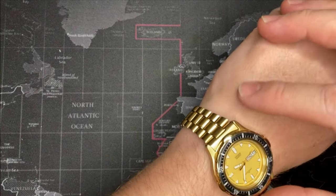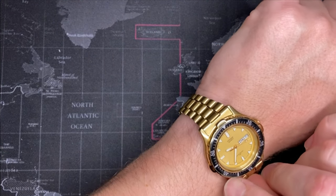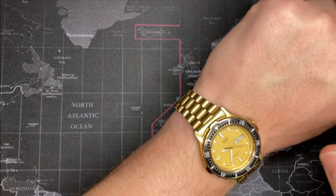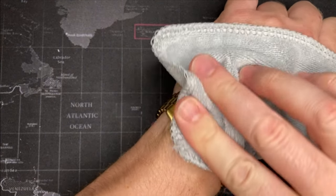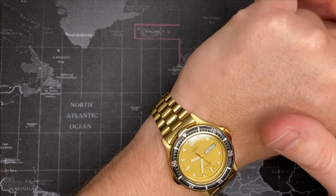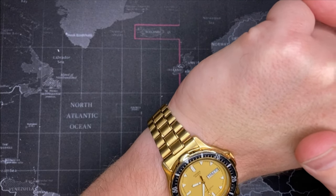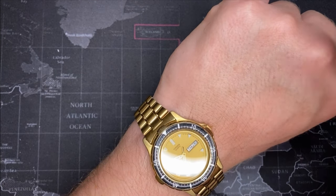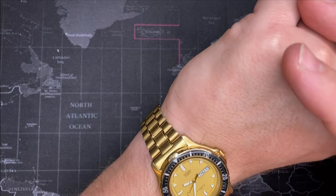I got it back together and I have to say I think it's a very nice watch. I'm very pleased with it and I'm glad that my five dollars bought it, because this is quite a nice old watch. I don't know anything about it yet — I'm going to look up what I can find out, but my guess is that this is probably early to mid 90s.